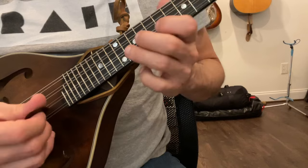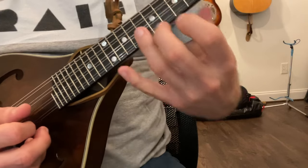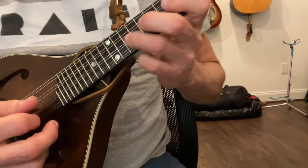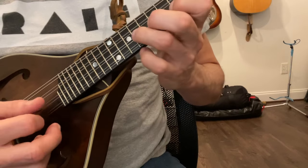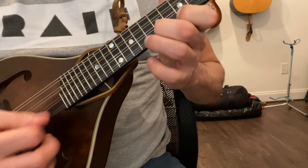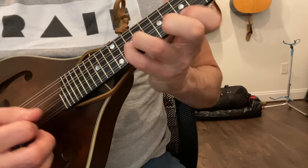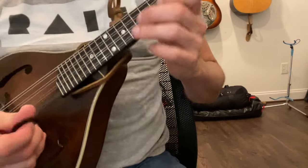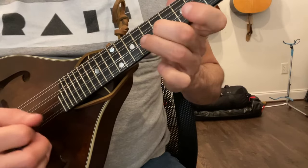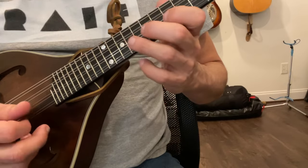You will come across the need for the fourth degree sometimes, like in 'Bury Me Beneath the Willow.' My pinky is short, so I don't tend to use it very well — I might slide into that note if I need it, or try to use my pinky. You need it there, and obviously there are times where that matters, but for the most part you could even ignore it and nobody's going to be mad if you just want to keep it easy.